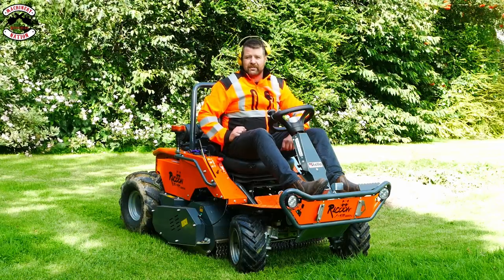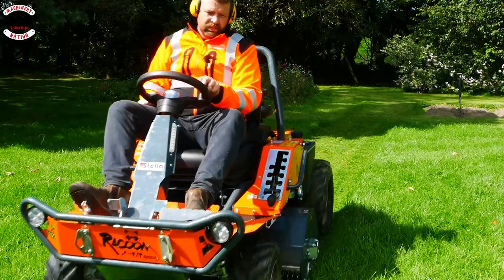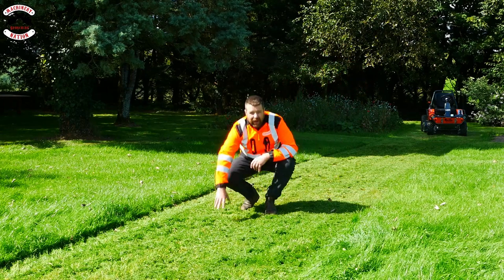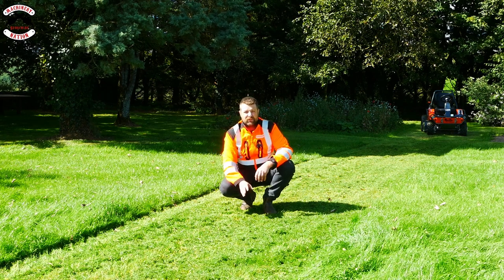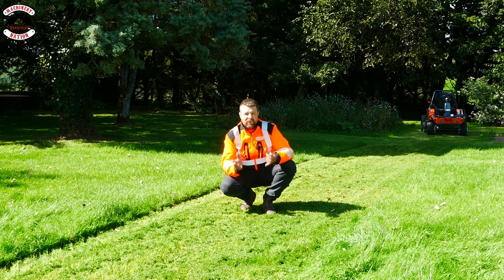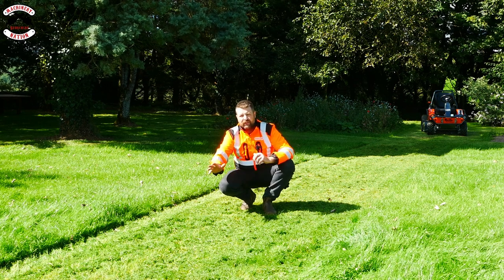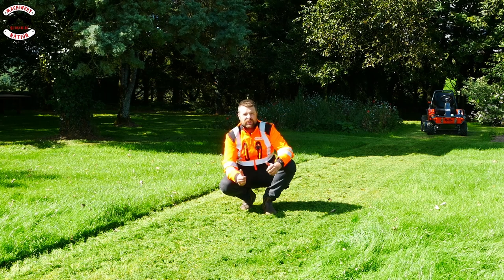I put it on the lowest setting — let's try some lawn grass. Wow, what an awesome finish. I've cut about 10 to 12 inches of thick, lush, green Devon grass and it has given a fantastic mulch finish. It isn't designed to do this by any means — it's a ride-on flail mower, a brush mower with hammer blades, not even a rotary mower — and it's giving a finish like this, making it a really versatile product. Whether you've got long grass areas to get down to a nice finish or brush areas like council workers on the edge of roads, estate owners or landowners, it is a perfect machine.